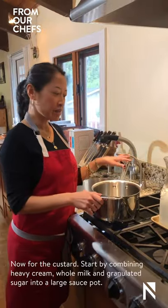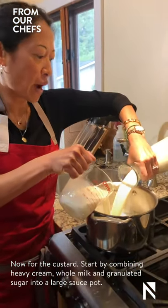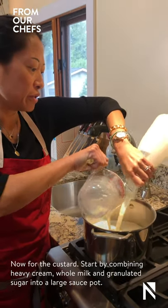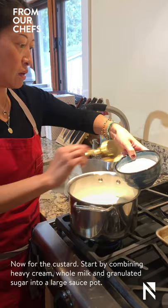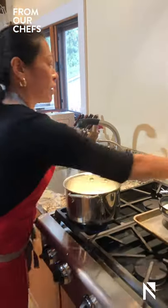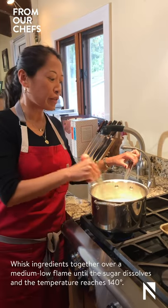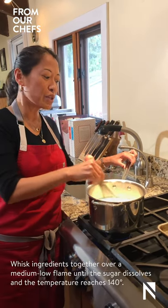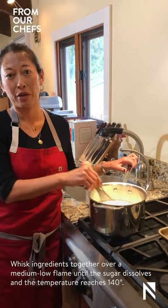For the custard, we're going to start by adding heavy cream, whole milk, and granulated sugar to a large sauce pot. We're going to whisk this together over medium-low flame. We want the sugar to dissolve and we don't want the pot to scald on the bottom. We're going to bring it up to about 140 degrees.